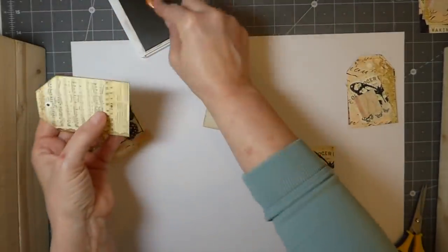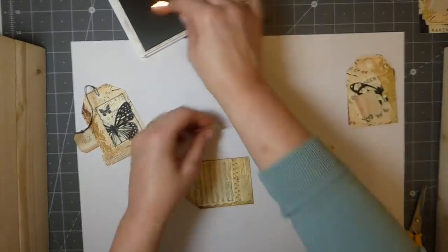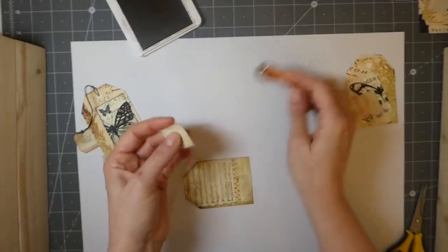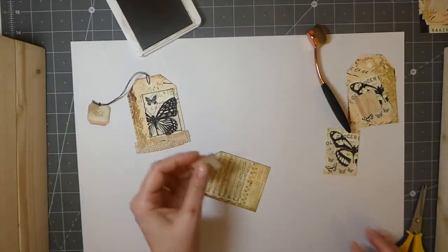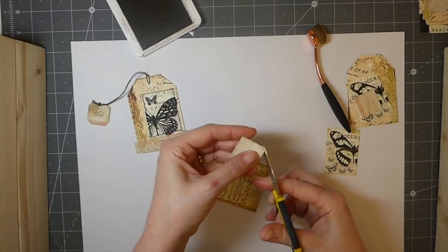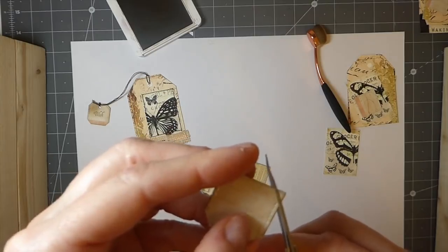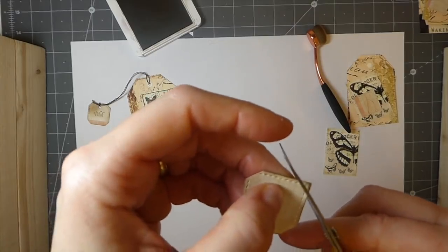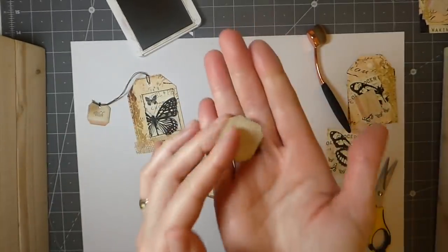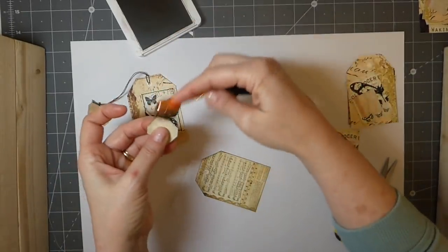"The whingy crafter" — that's what I should be called. I'm just going to distress around slightly. If you just snip the corner, it makes it look like the little tea bag thing, and then we'll just distress it a little bit.